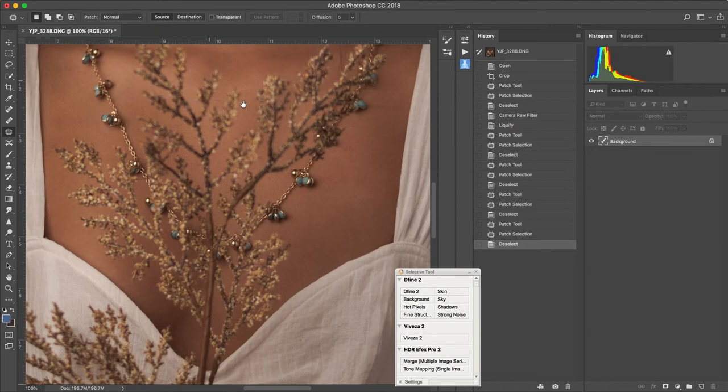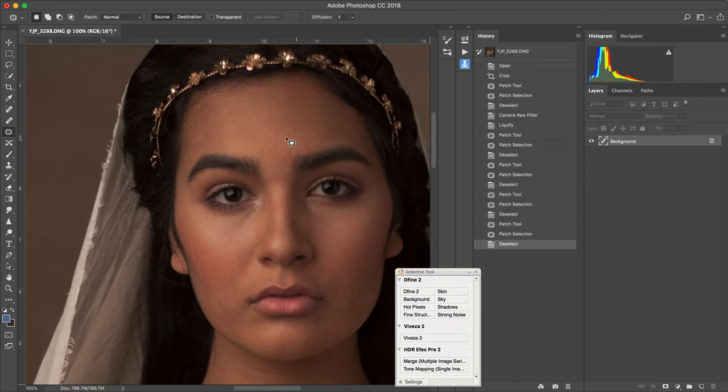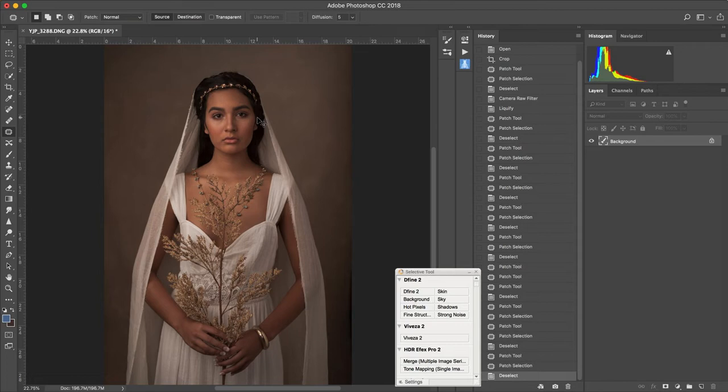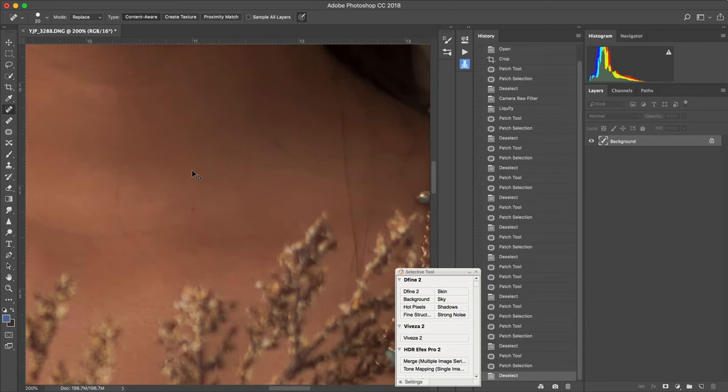Typically the first thing I do is look at blemishes. Looking at this image, I don't have very many blemishes. Her skin looks pretty good — there are probably a few blemishes here, but with the ratio of her size in the image, you're not really going to see the blemishes on her face. We don't have anything distinctive there.